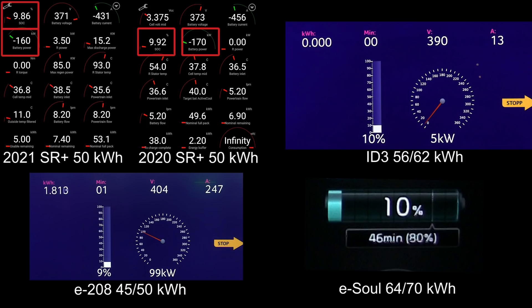I'm showing 56 kilowatt hours for the ID.3 — it might be a little confusing, but on spec it's 58 kilowatt hours. I'll use that for comparison in terms of battery size. On the bottom left we have the E208 — I measured 45 kilowatt hours, and 50 kilowatt hours is the net gross capacity. And then the ESOL on the last one — I estimate it's roughly 70 kilowatt hours.